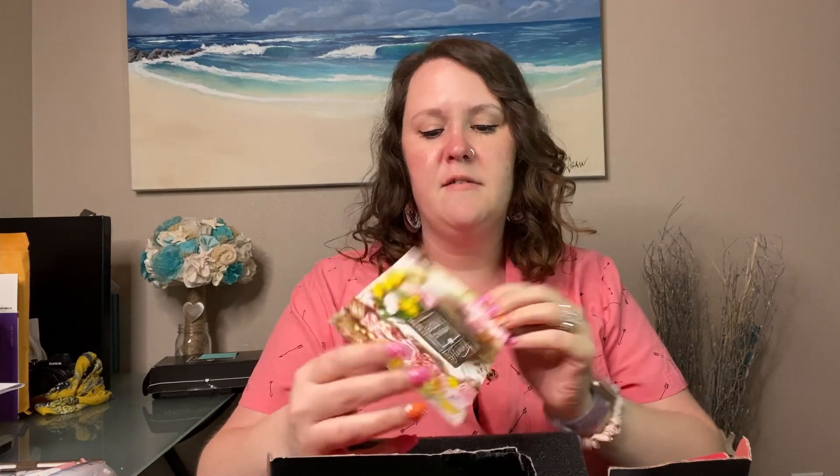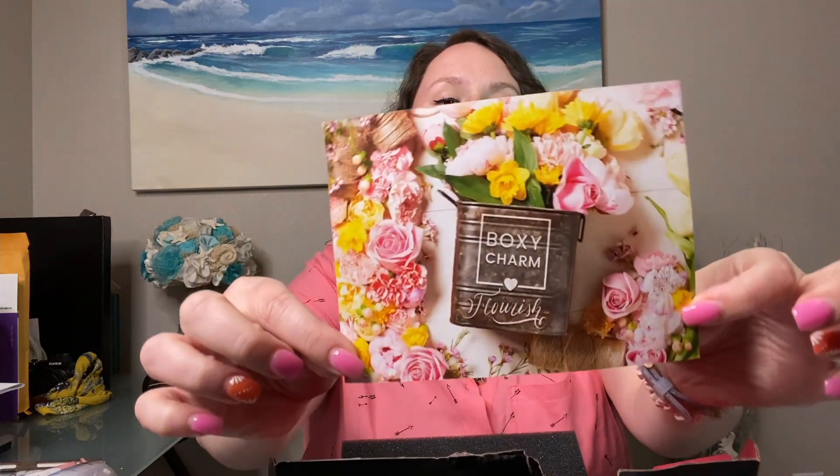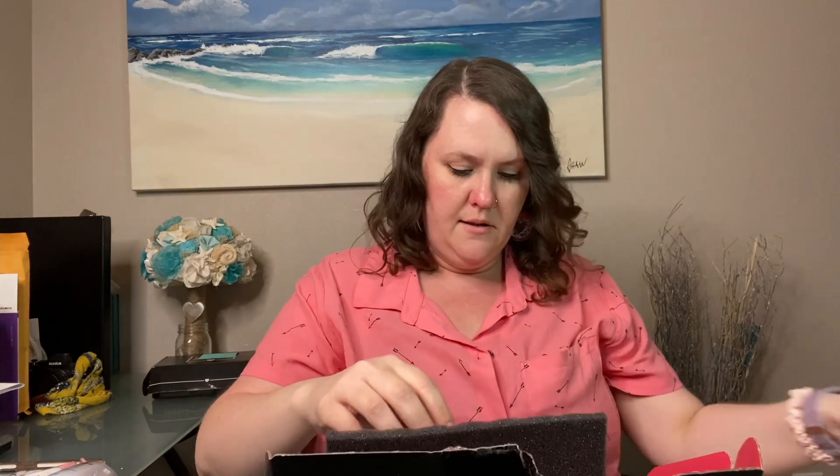Now we are going to go through the May box. The theme for this box is Flourish — such a pretty card, I love that. First off we have Hello Fab from First Aid Beauty — it is a Coconut Skin Smoothie Priming Moisturizer.